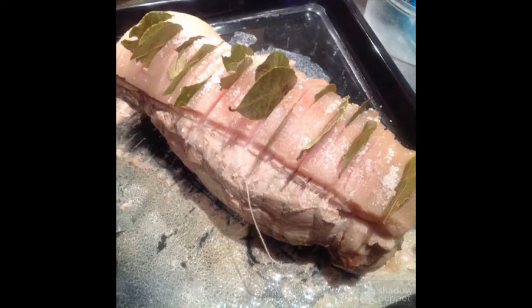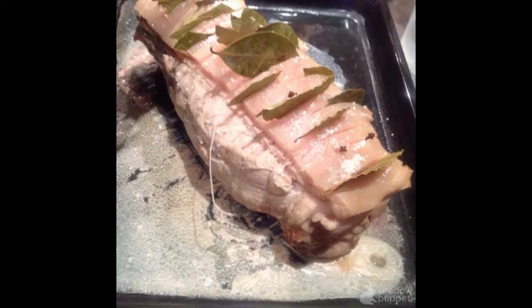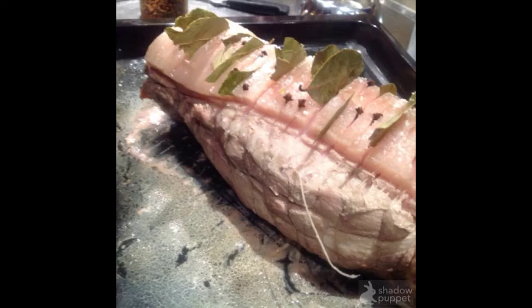He puts a small piece of wire around the pork and adds a lot of bay leaves. Bay leaves are very important for the smell. He also puts the wire around to hold all the meat together.